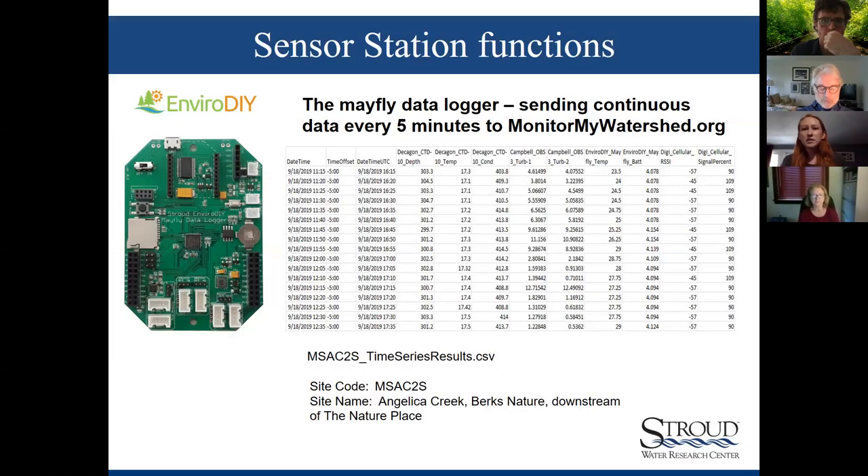The Mayfly data logger is the brain of the sensor station — it was created by Shannon Hicks, our electrical engineer, who also designed the whole sensor station. The Mayfly takes all the data points and sends continuous data every five minutes to Monitor My Watershed, which graphs the data. The Mayfly also doubles as a sensor itself, recording air temperature, date, and time.